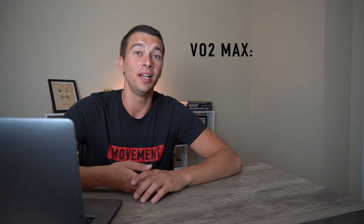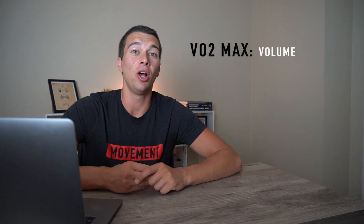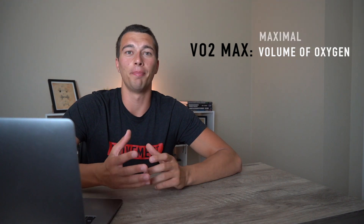First, let's talk about what VO2 max actually means. V stands for volume, O2 stands for oxygen, and max stands for maximal.